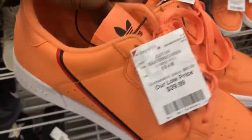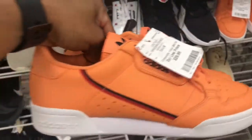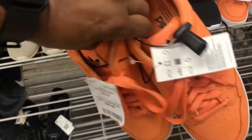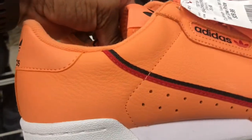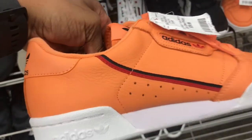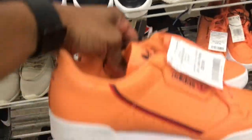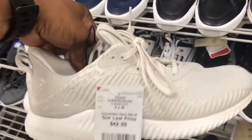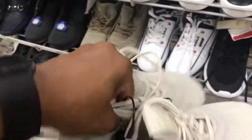Found some more of these Adidas up in here. I'm digging this colorway, family. It's a size eight and a half; if I find my size, I might have to go ahead and pick these up. Orange and white with what looks like a black and red stripe on it. Price point not bad — they are flooding Burlington with this particular colorway. Also found some Alpha Bounce in a beige, off-white colorway; $42 is the price point, size eight.